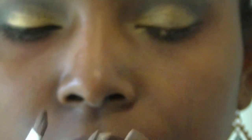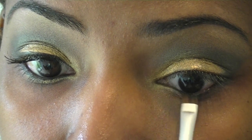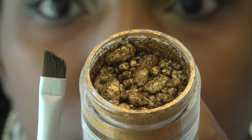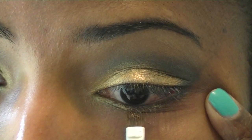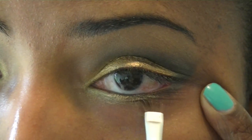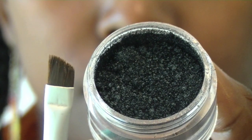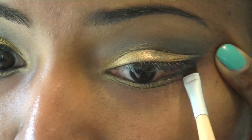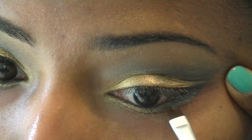Now grab an angled brush and use Sun Blonde to apply an inner corner highlight on the lower eyelid. Use that same angled brush, apply Fix Plus first, and place the gold pigment on the middle section of the lower eyelid. Then, after applying Fix Plus again, place the forest green on the outer corner of the lower eyelid and mix all of these colors together so that everything looks well blended.